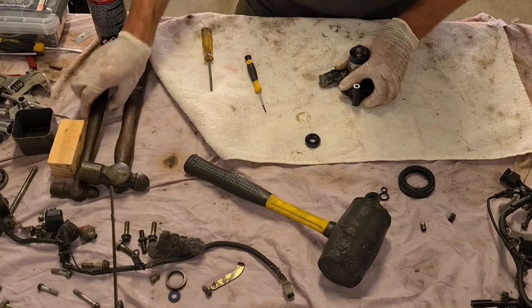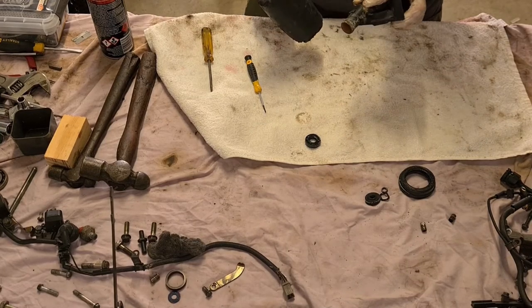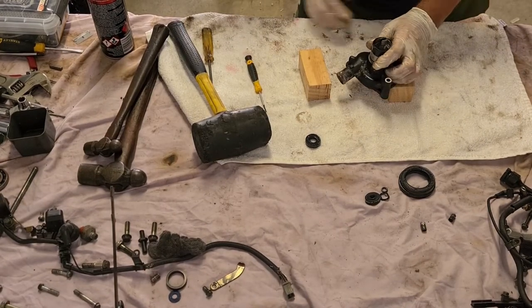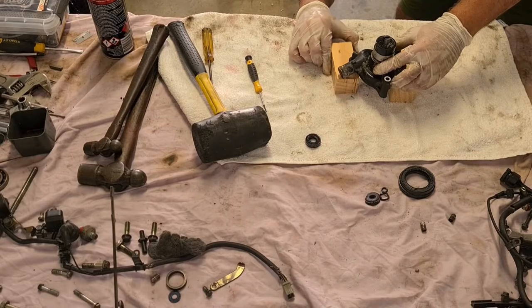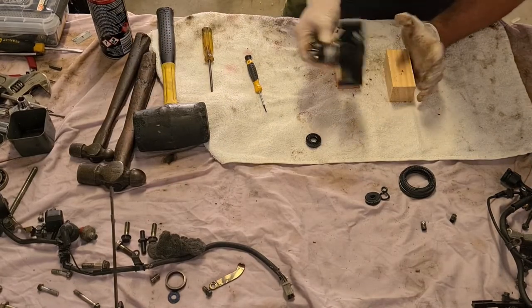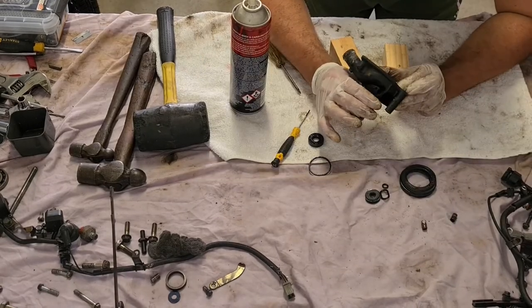What happens if we hit it? I don't like hitting metal on metal. Okay, you're gonna have to go get the manual.